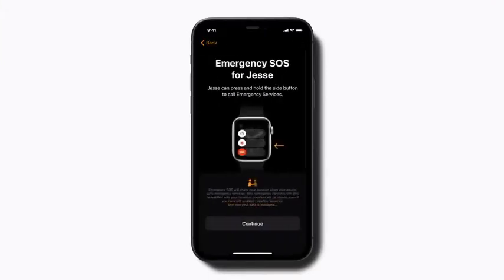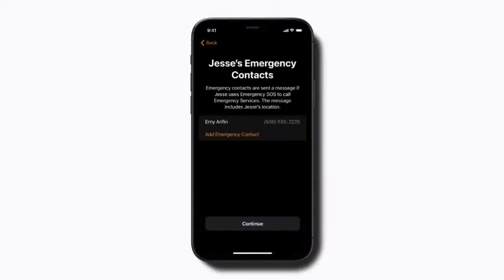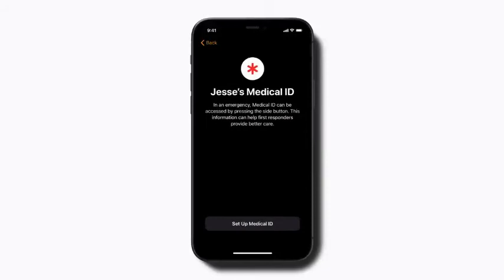Next, follow the on-screen steps to set up emergency SOS, emergency contacts, and medical ID information. You can set up any of these features later in the Apple Watch app on your iPhone as well.